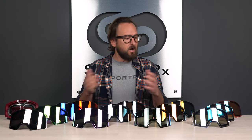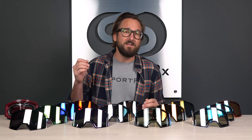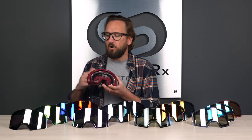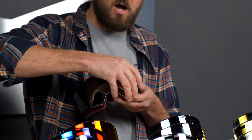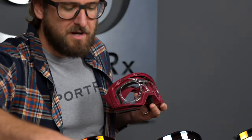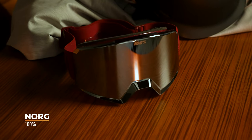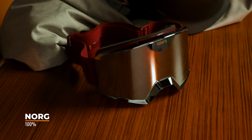All of these lenses are being modeled in the NORG goggle, which is this guy right here. It also features a very easy magnetic on and off, which is awesome. If you're looking for more information on the NORG — which you should be, because it's a really exciting goggle — we did a whole individual review and a whole overview of the goggle lineup that you can also check out.